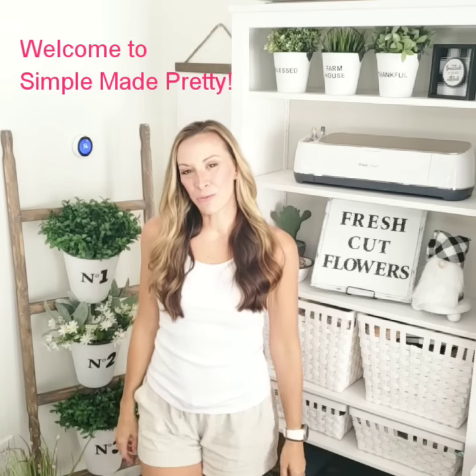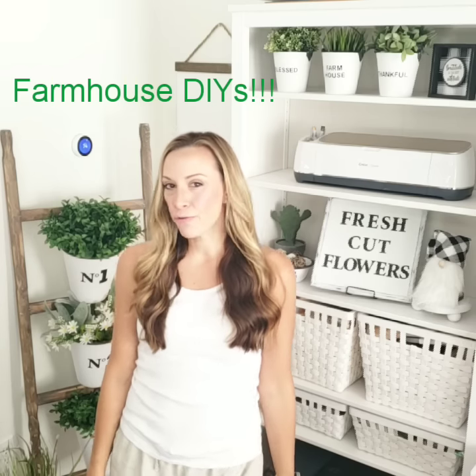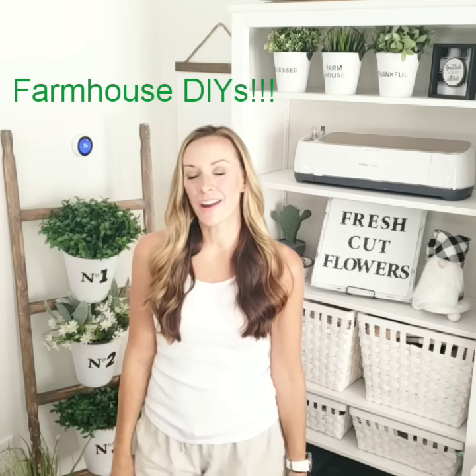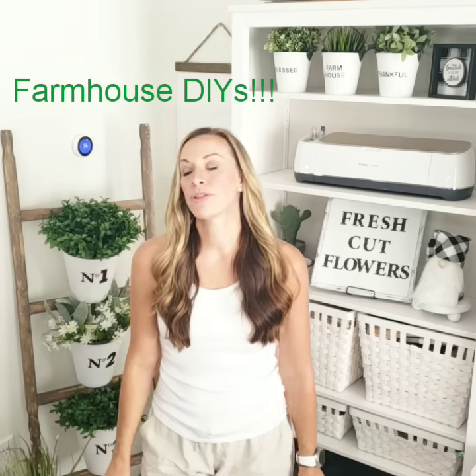Hey guys, it's Melanie and welcome to Simple Made Pretty. Today I wanted to share with you guys a few farmhouse decorations that I made recently using Dollar Tree supplies, particularly this Dollar Tree ladder.